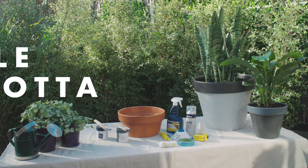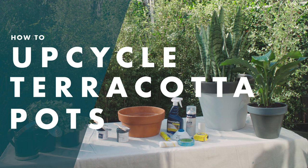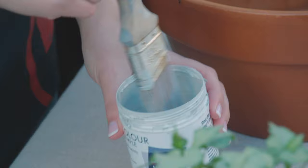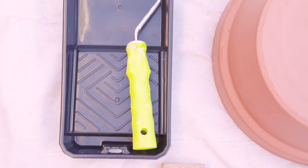I'm Emily and I'm going to show you how to upcycle terracotta pots. To upcycle a pot, you're going to need a pot, some different coloured paints of your choice and some paint brushes, maybe even a roller.